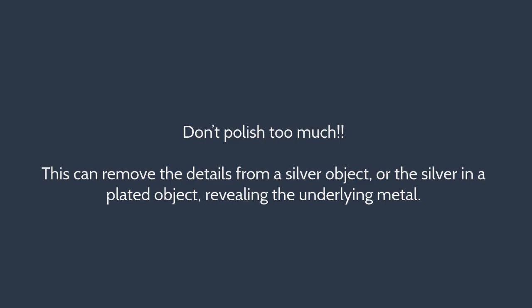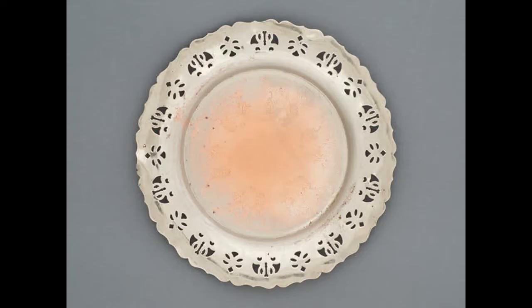Don't polish too much. This can remove the details from a silver object or the silver in a plated object, revealing the underlying metal. Shown here are examples of damage to silver-plated objects caused by excessive polishing — including a silver-plated copper tray where the reddish colour of the underlying copper is visible.